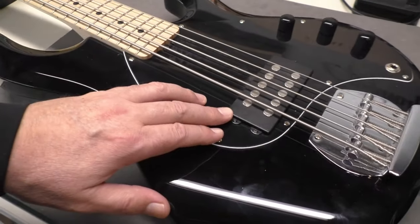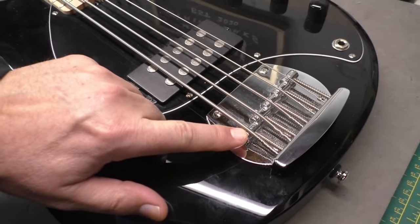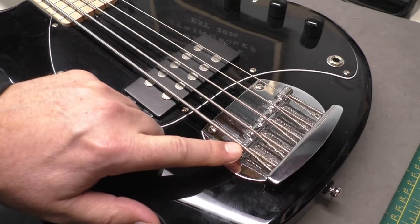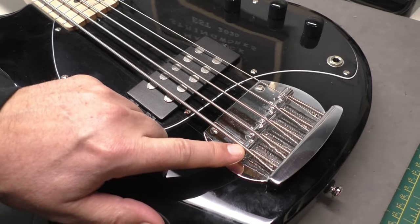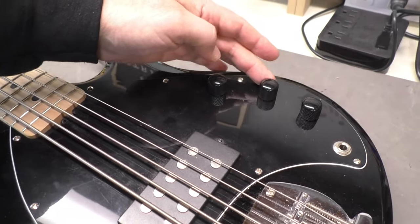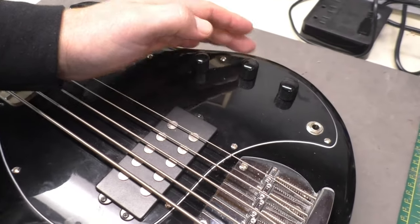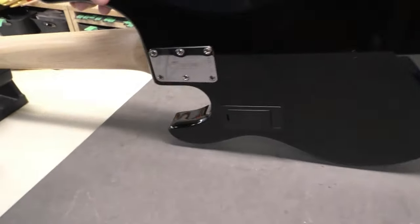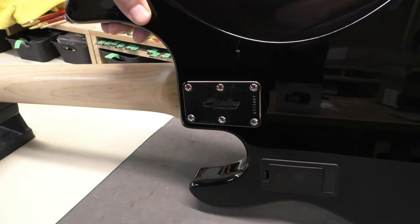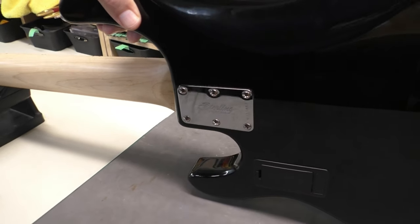We have that classic Music Man pickup humbucker. We have a 16mm string spacing on the bridge, which I'm not a huge fan of — I like to see a little wider, like 17mm up to 18mm. Simple controls: volume and then two tone controls, sort of a treble and a bass. They do have center indents, so it is an active bass. There's the battery compartment. And we have a 6-screw neckplate with the serial number on there as well.